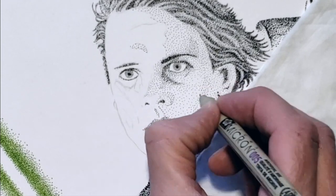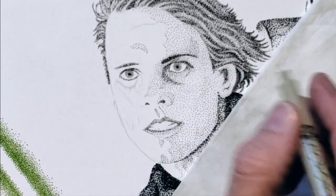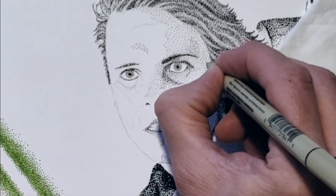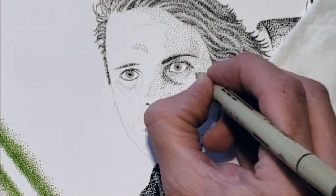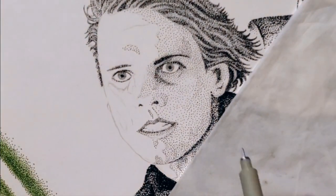Occasionally you may notice Luke's green lightsaber in the lower left-hand corner. For that part of the drawing, I used a Marvy Uchida Light Green Le Pen. In the video description, I will post all of the materials that I used for this project.